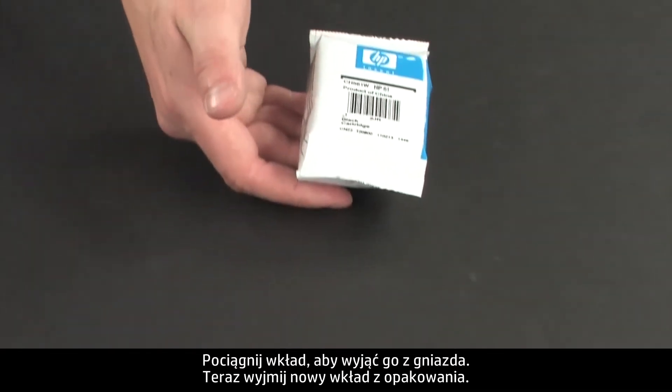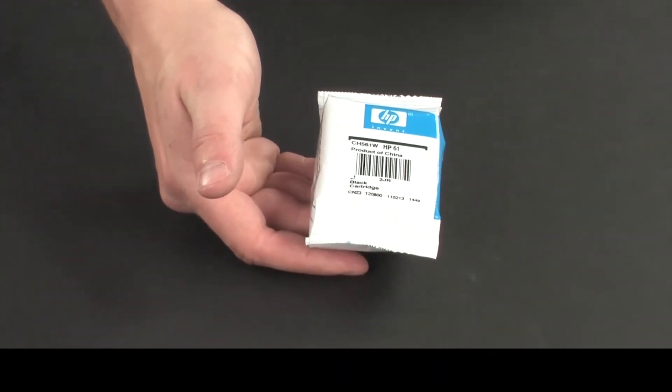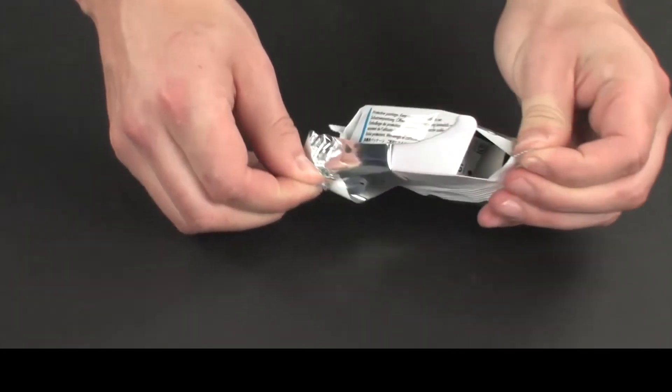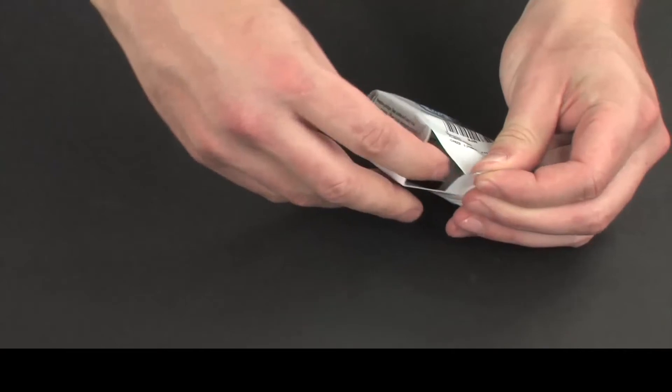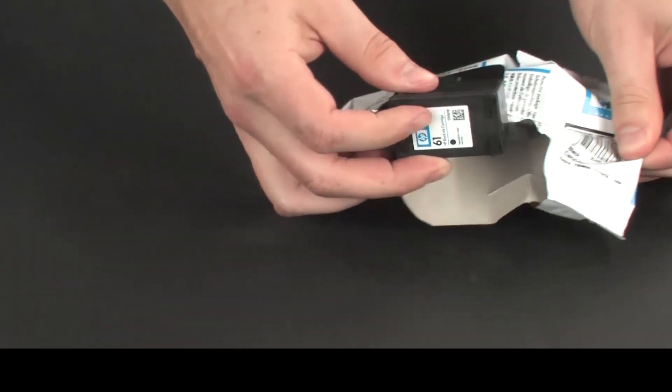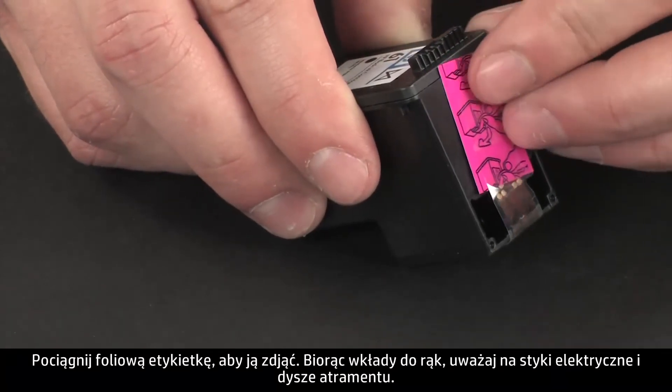Now, take the new cartridge out of its package. Pull the plastic tab to remove it.